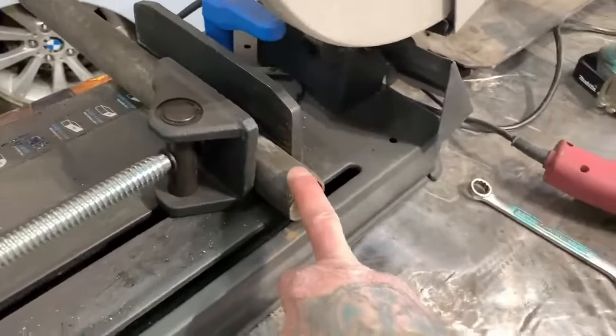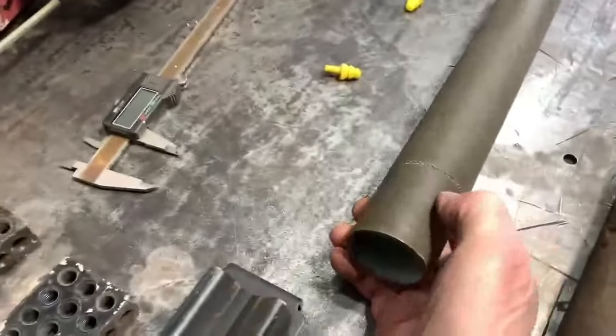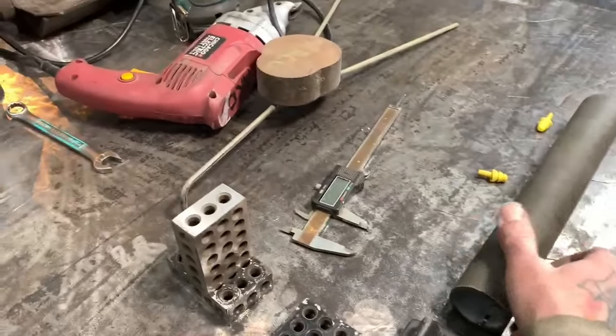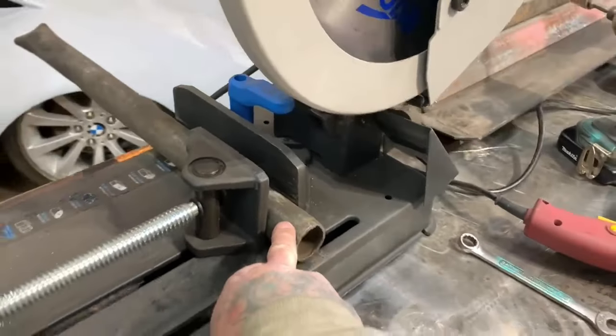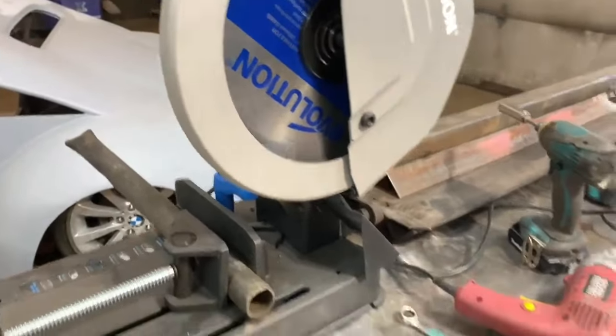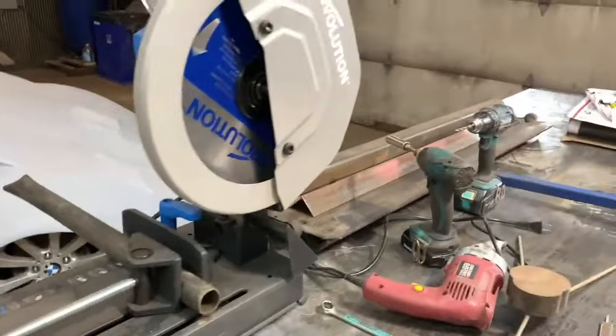I ran out to the other shop real quick and grabbed some material — this is galvanized, it looks like. You've got to be careful: don't be breathing when you weld or cut galvanized — it puts out a green, nauseous, poisonous gas. Be careful not to breathe that. Make sure you've got good circulation, ventilation, all that good stuff.